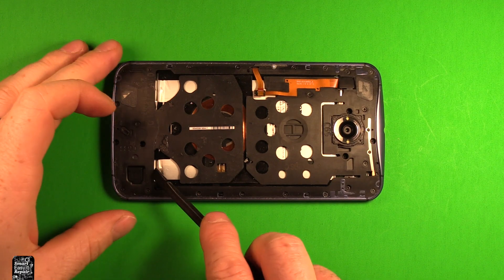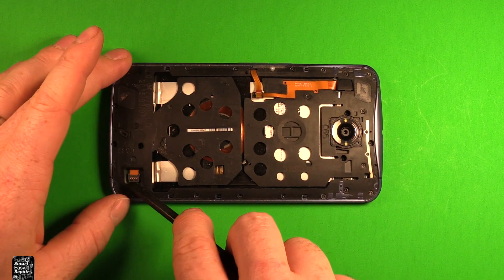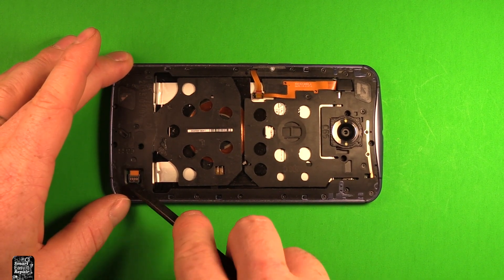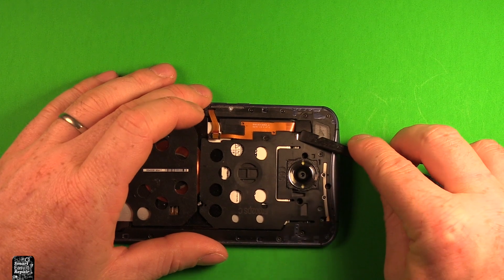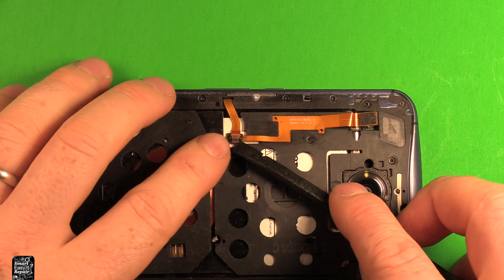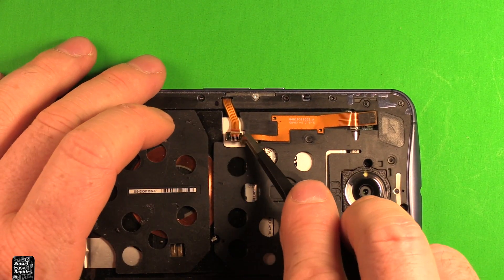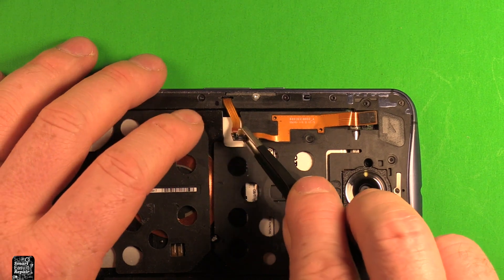Next, what we want to do is disconnect the battery. We want to pry under this little part right here and pull it right out. Then we're going to disconnect this battery right here by prying up on it. Next, pry up on this little flap right here and disconnect that connector. Then carefully pry up on this right here — I'm going to use tweezers so you can see easier — and just separate that out of there.